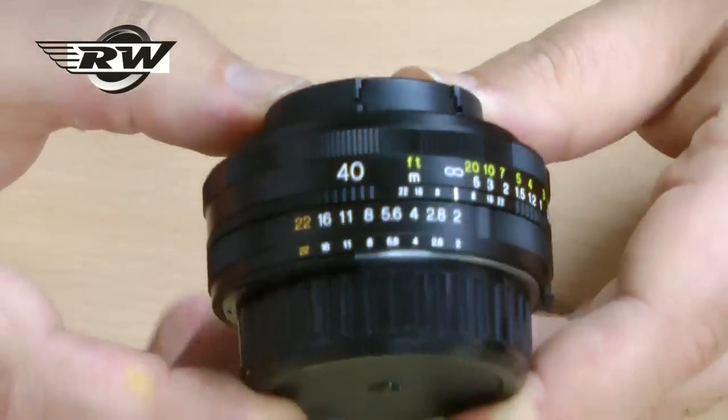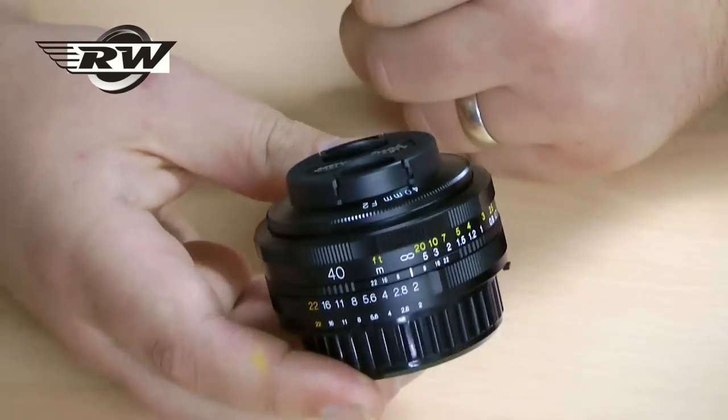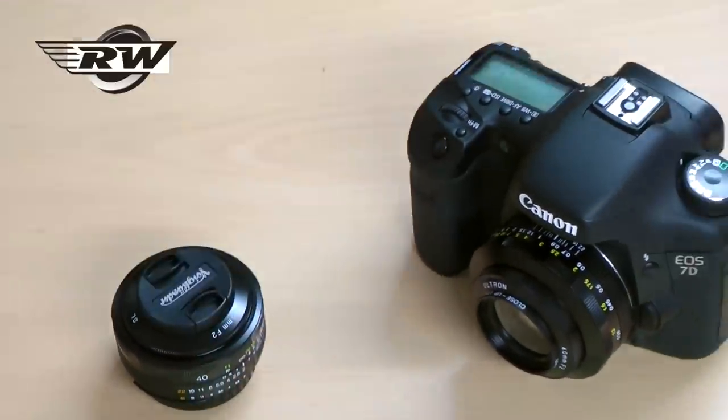So again, if you want something that's really small, compact, with aspherical optics and incredible quality for travel, for landscape, for general photography — they're very, very hard to beat. A really lovely little package. Thank you very much.